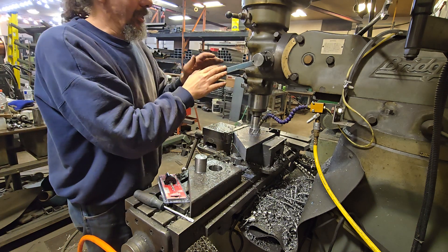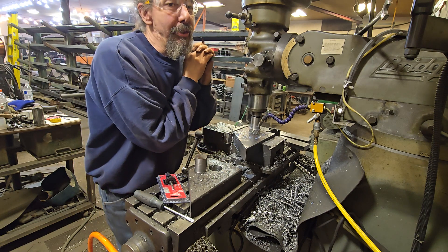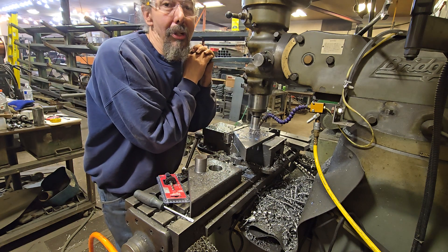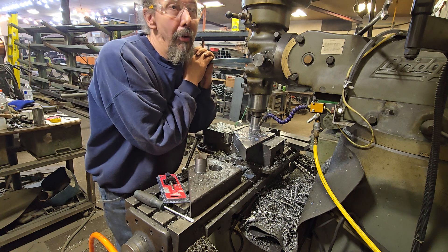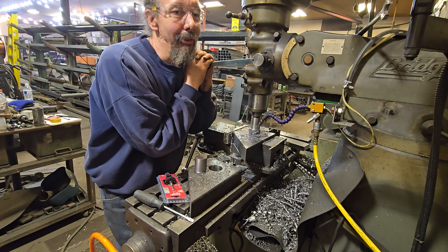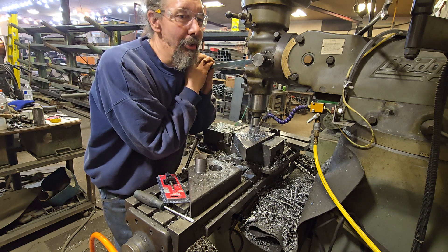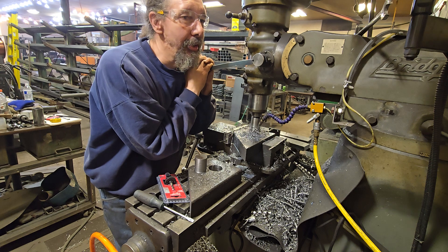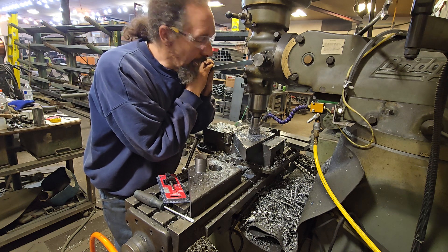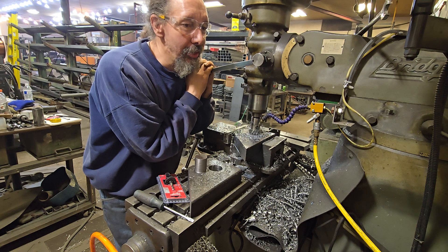If you're getting better life out of your tooling, ultimately you're making better time. It might be taking me four minutes per hole rather than two minutes, but if I'm getting twice as many holes out of my tooling I've got less downtime in the long run. Technically I'm standing at the mill longer, but I'm getting more work done in that same amount of time and less hard cost on the tooling itself.